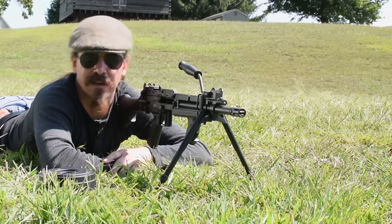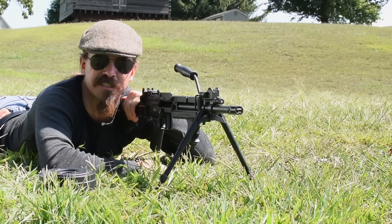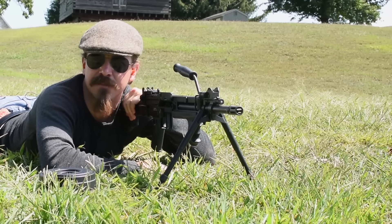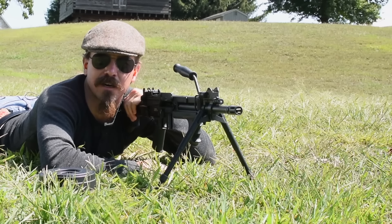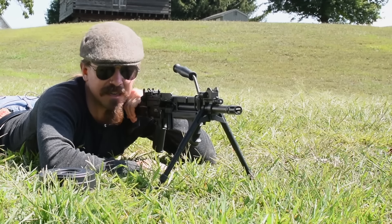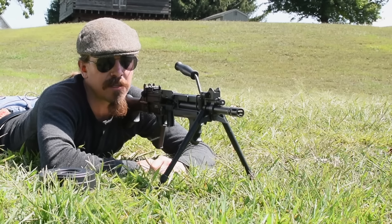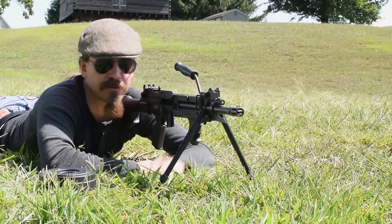We have an Ultimax Mark III light machine gun here. This is a gun that was designed for Singapore by a guy named James Sullivan, or Jim Sullivan. He is one of the engineers who was originally involved in basically downscaling the AR-10 into the AR-15 design — he worked at Armalite for a while. And then he went off and did some work on this gun and a couple others for Singapore.